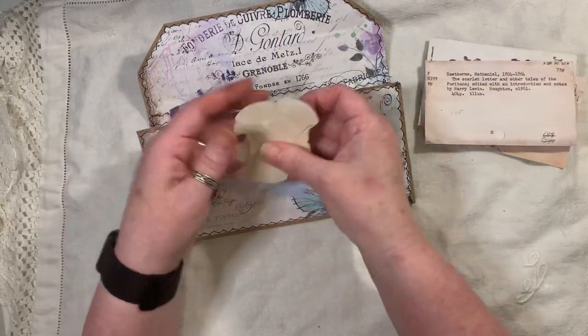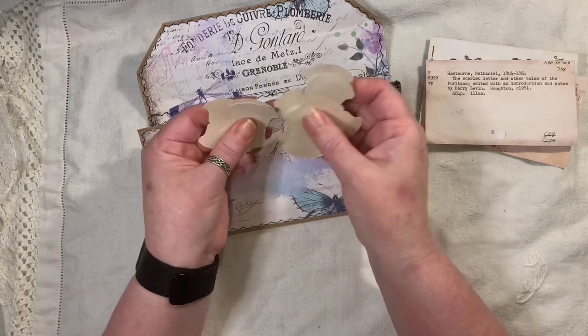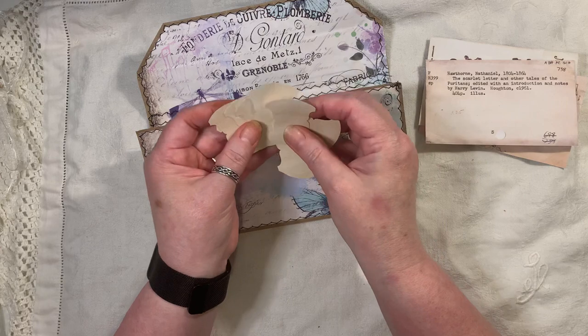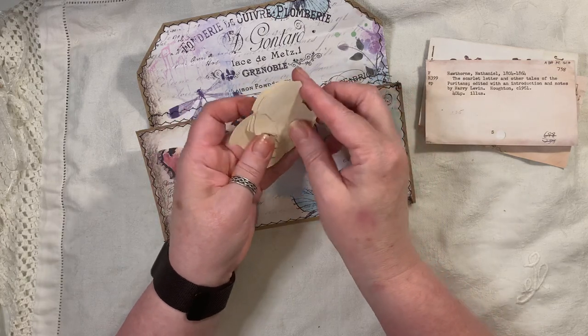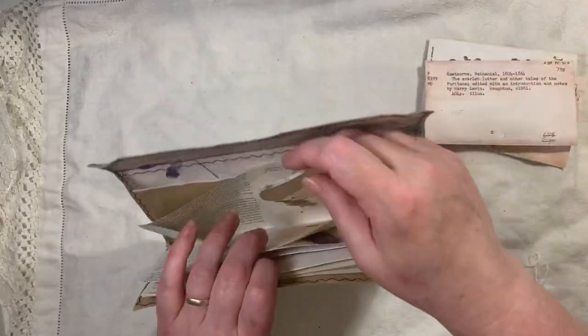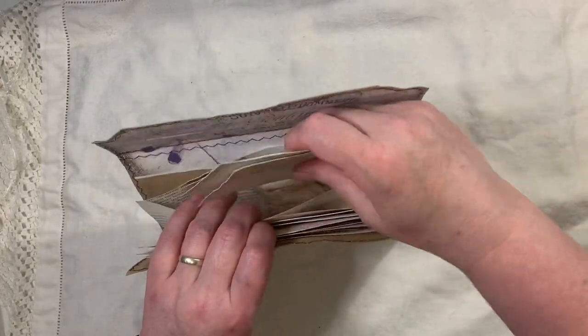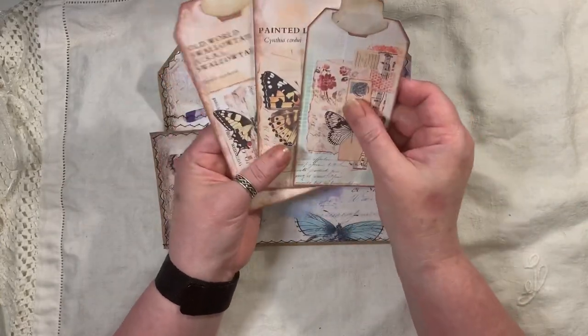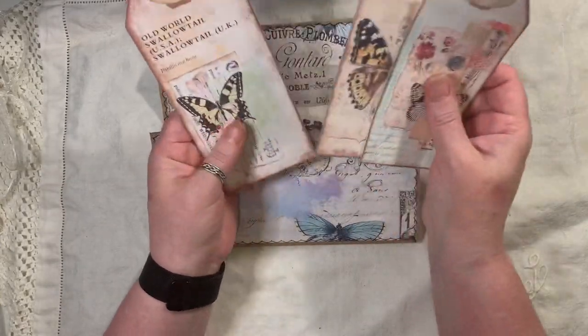You will also get ten tabs which have been coffee dyed. These are from the whale punch tab from Stampin' Up, which you can't get anymore — so you get ten of them. Then you get three butterfly tags — I've backed them all and put tabs on them. They're all actually from Artie Mays.